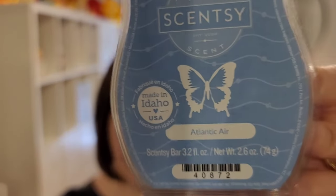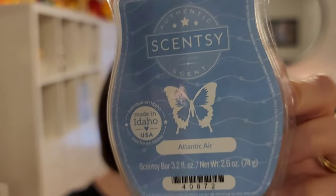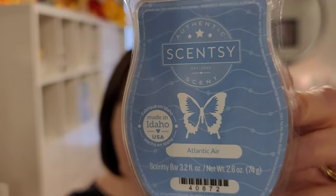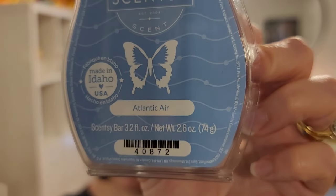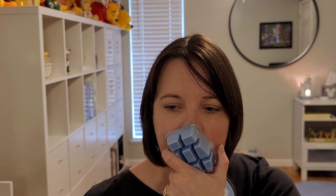And then we have Atlantic Air, which I consider to be similar to the Vitamin Soothe type of scent — completely different scents, but in that aquatic fresh-air type way. This is Ocean Mist, Sea Salt, and White Orchid. There is the White Orchid, but it's a fresh note, not a floral note — just a touch of saltiness and a crisp ocean breeze type note. A strong performer as well.